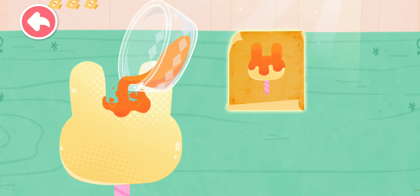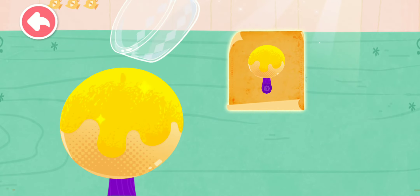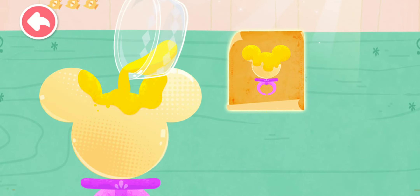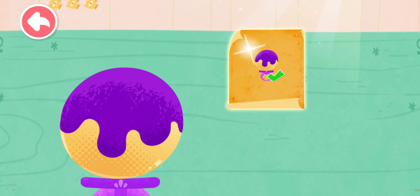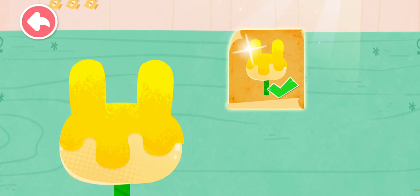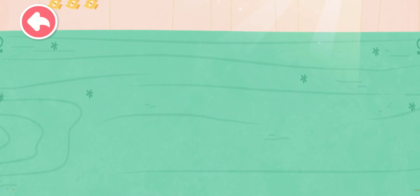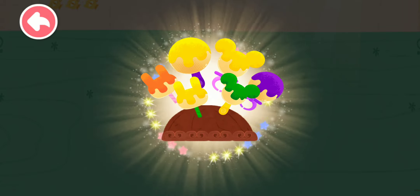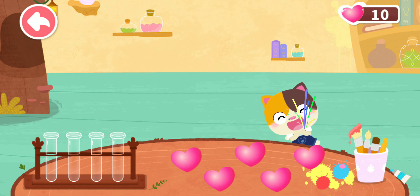Orange, blue, orange, yellow, yellow, purple, yellow, green, blue green, blue.